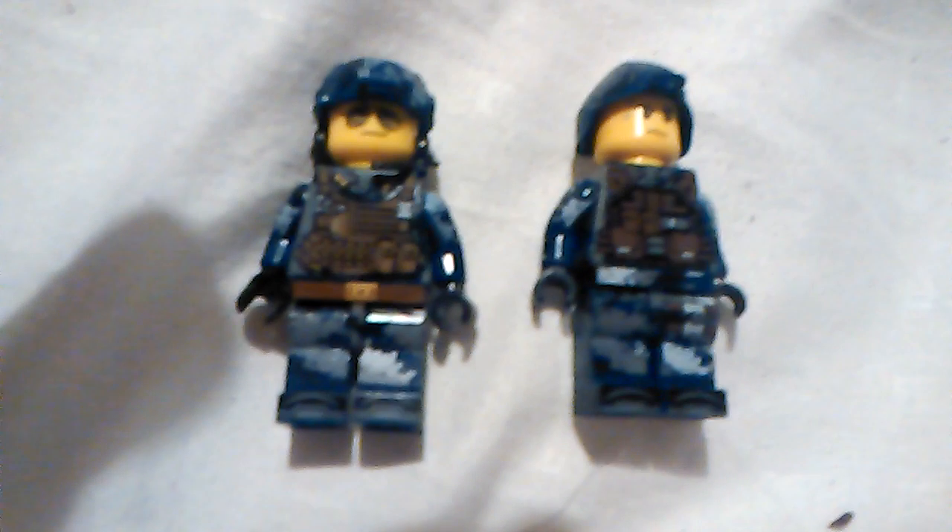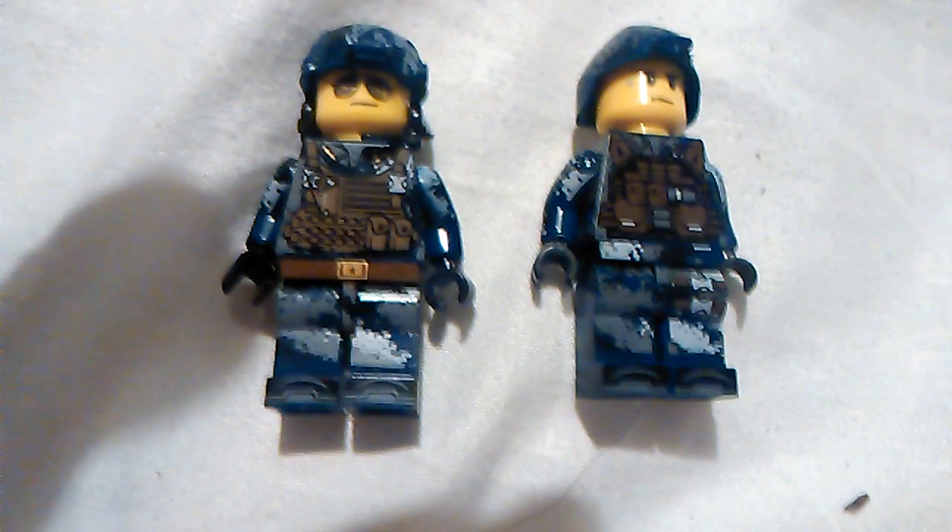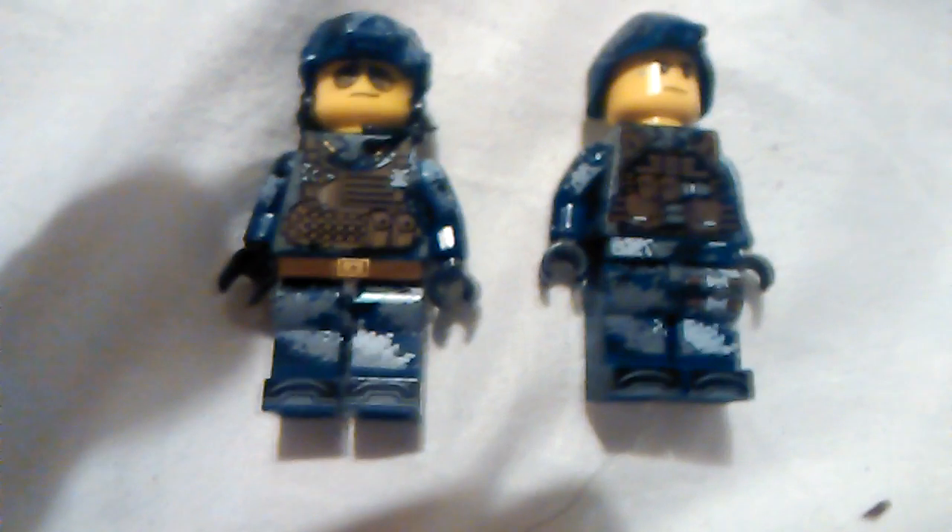Hey guys, this is EbrickCustoms with another video and I'm showing you guys my custom Korean recon figures.